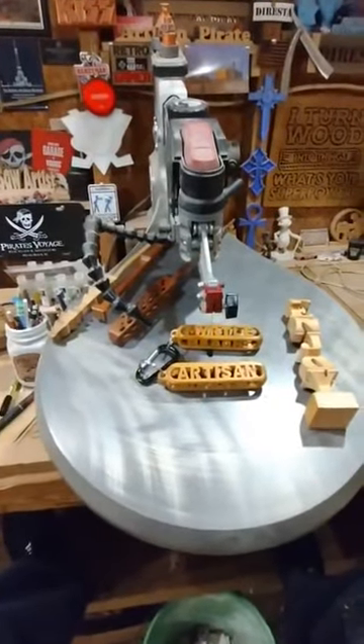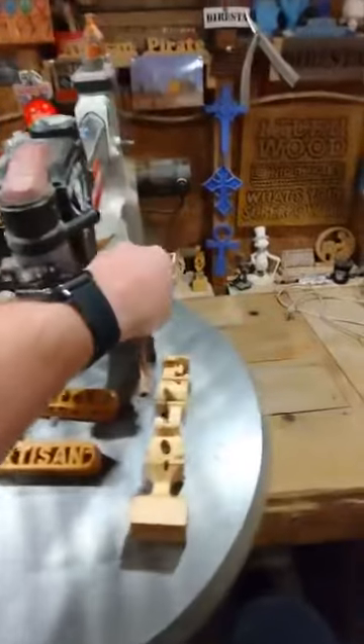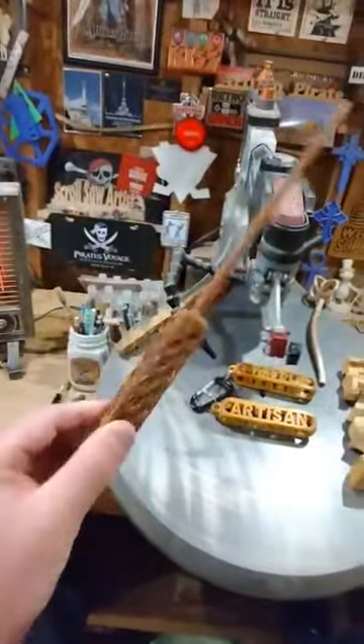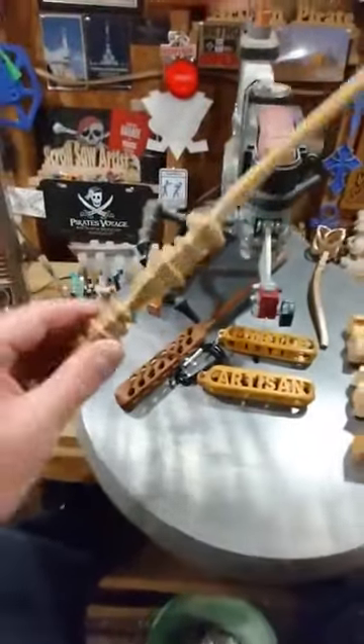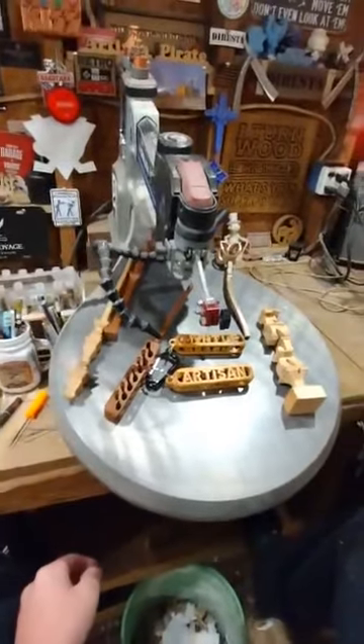If you can get your scroll saw dialed in and make sure everything is lined up at a perfect 90 degrees with proper blade selection, you can create beautiful three-dimensional images and really show off the versatility of a woodworking machine. I also love these magic wands — really cool — and a great way to take your scroll sawing to the next level.